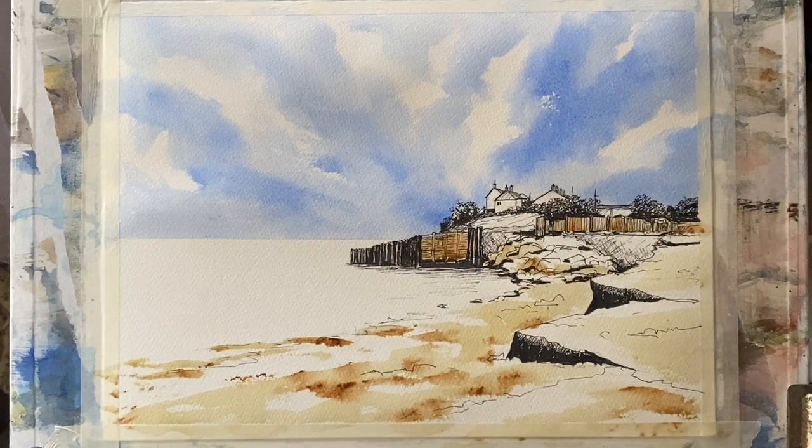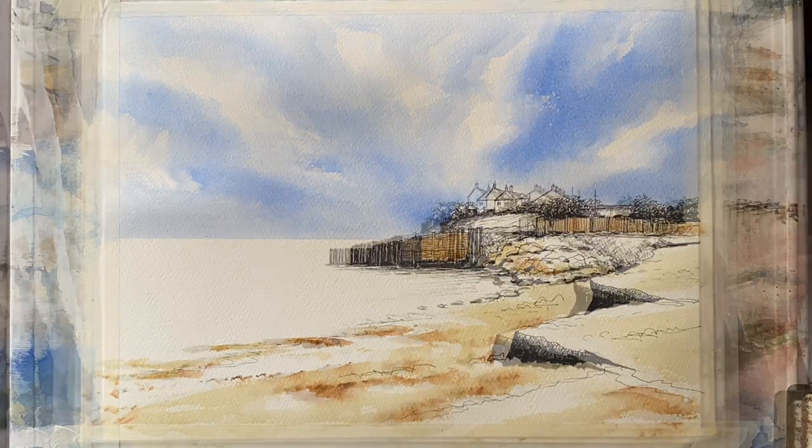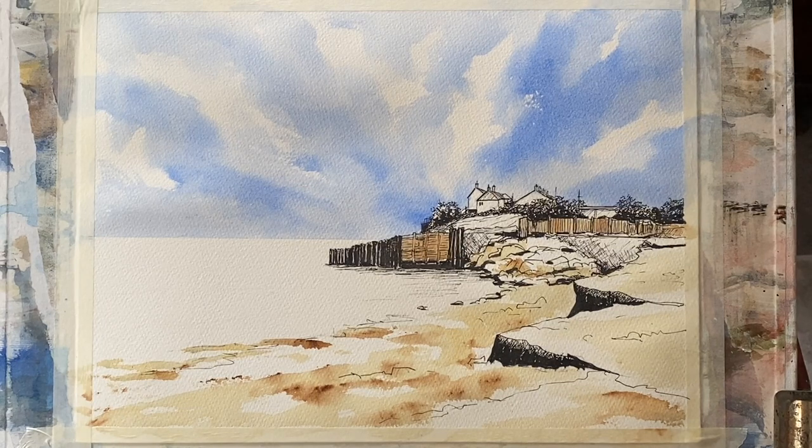The thing to remember with a line and wash is to keep your washes simple. Anything you do should just be there to enhance the line work rather than being too complex, so that the line work, as I say, is the thing that carries the painting.